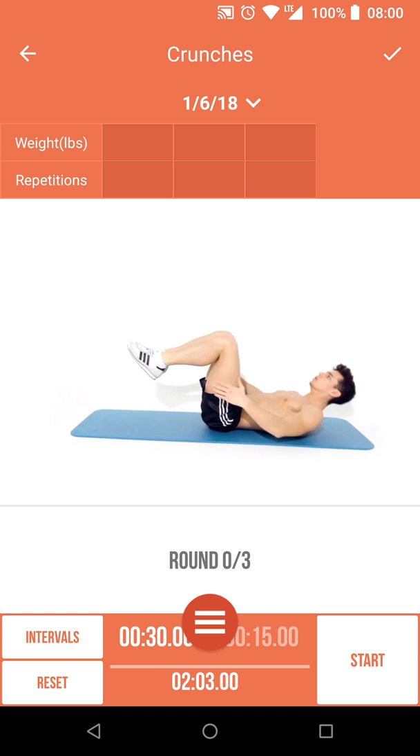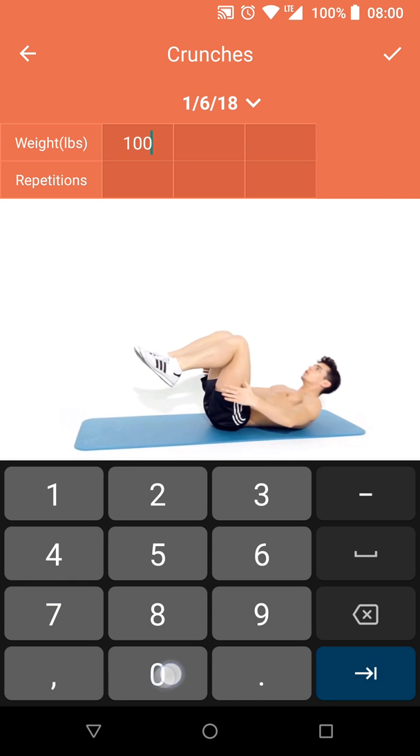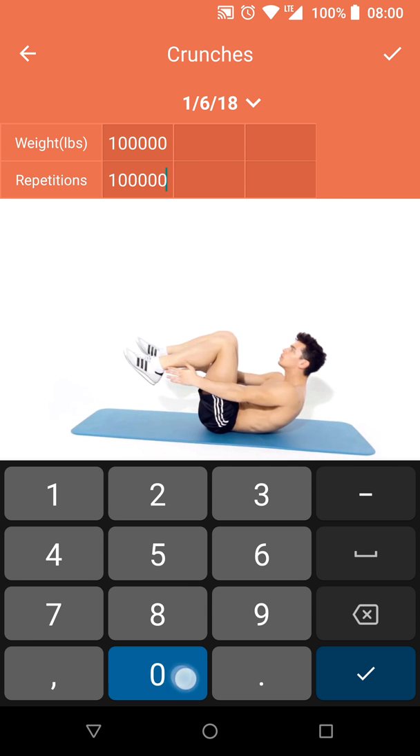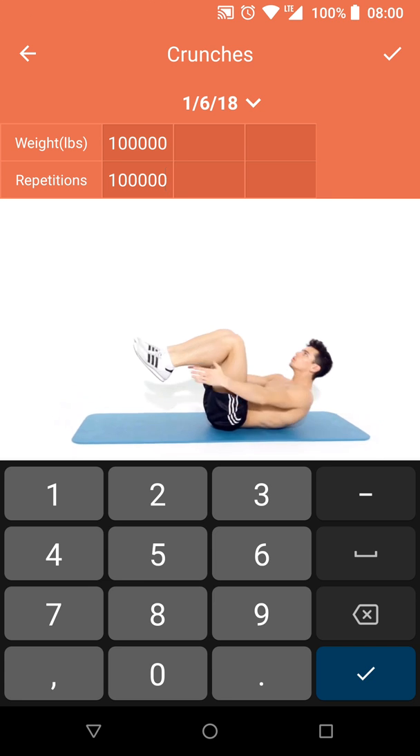So you do your workout, then when you're done you enter your weight and the number of reps you were able to do. As you know, this channel is one of the most thorough review channels on YouTube, so I'm going to do some crunches and I'll let you know how that goes. Two hours later...